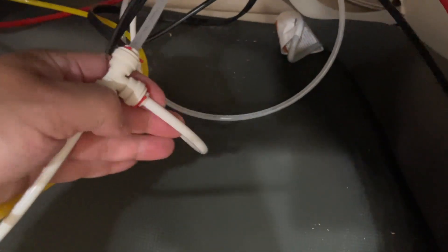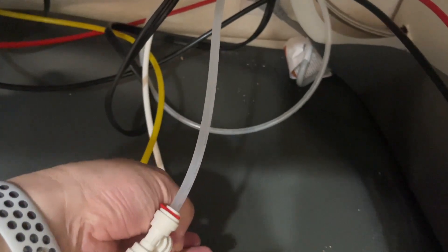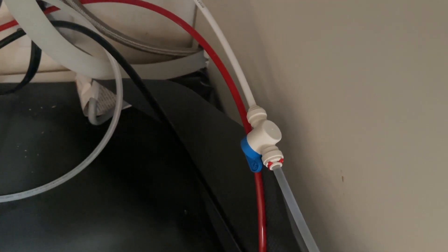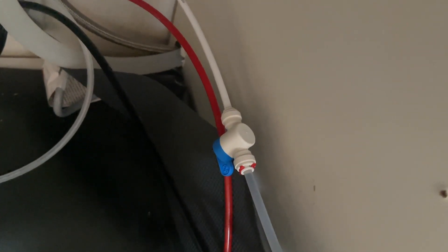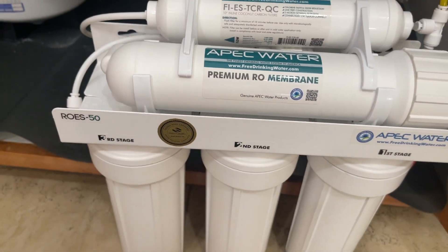I also have a fridge, so I want clean filtered drinking water there too. I don't want to connect directly to the main water source, so I have tubing that loops around, and there's also a water shutoff switch. The white tubing becomes a clear tubing, goes underneath the counter, and loops all the way around to my fridge on the other side.